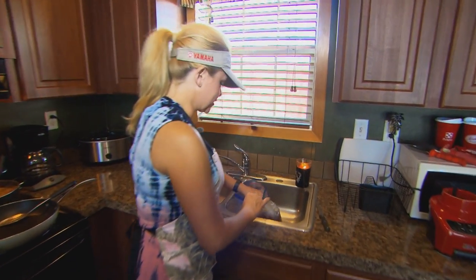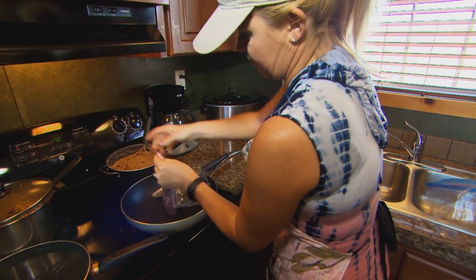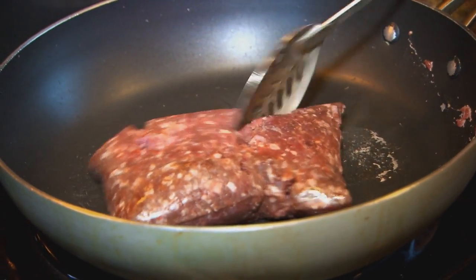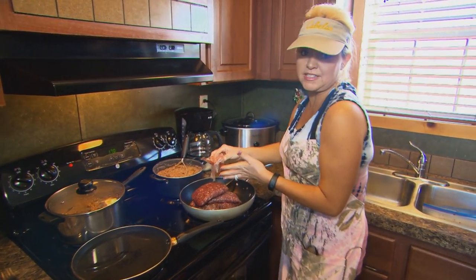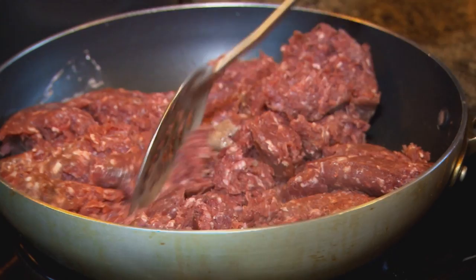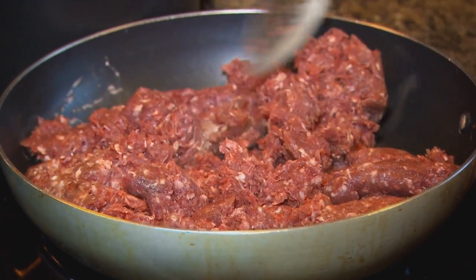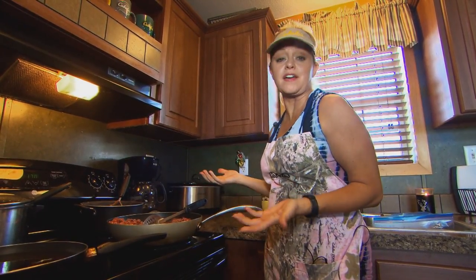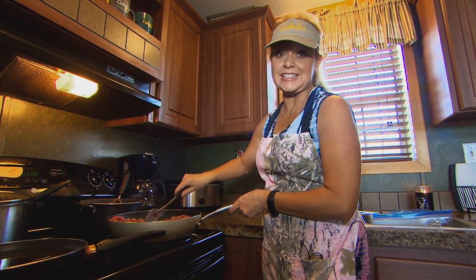First, we start off with whitetail burger grind and we're going to just put it in our pan. We're just going to brown that — it probably takes about 20 minutes. I love venison tacos. I love venison, because this is completely natural. There's no fat in the meat. You can't get any more healthier than this. We love the fact that we take something from out of the field and turn it into something so wonderful to eat.